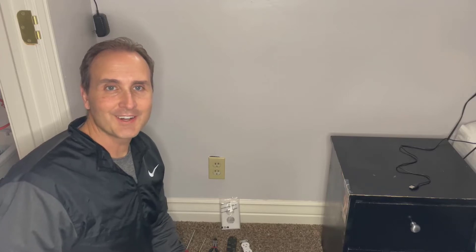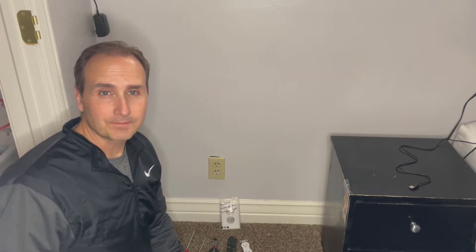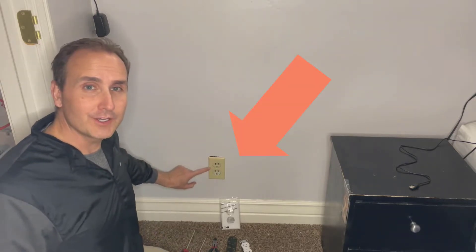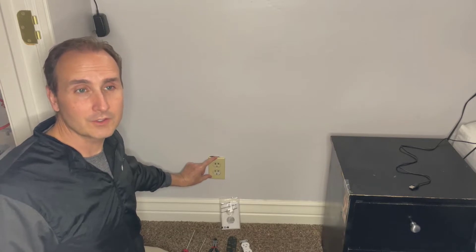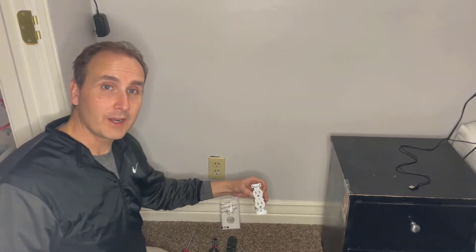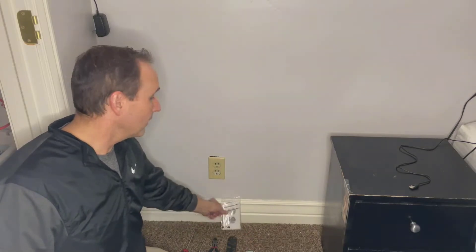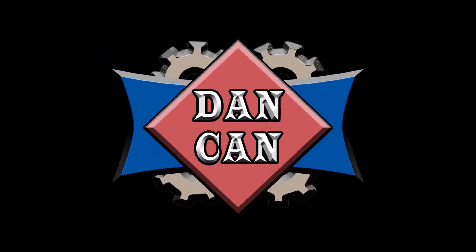Hey guys, welcome back to my channel. In this video, I'm going to show you how to replace an electrical outlet in your wall. If Dan can, you can too.